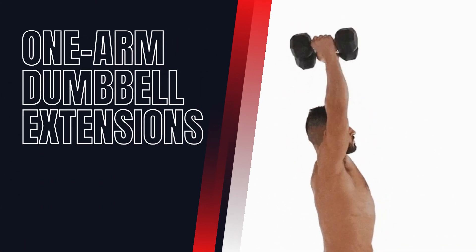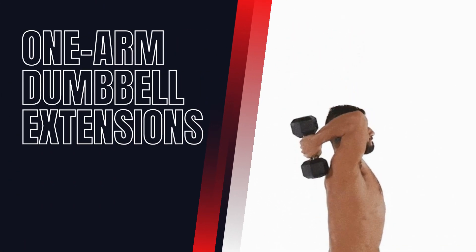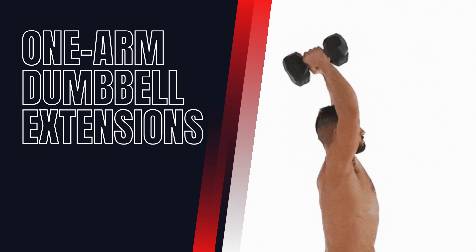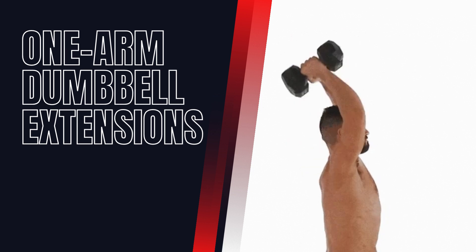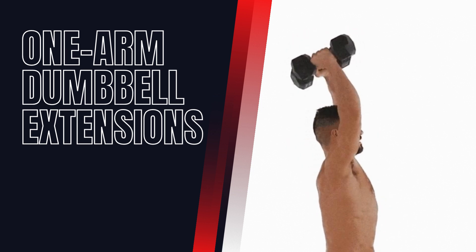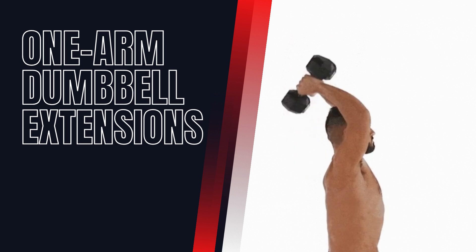One-arm Dumbbell Extensions. This exercise targets the long head of the triceps. Hold a dumbbell in one hand and raise it above your head. Slowly lower the weight behind your head while keeping your elbow stationary, then extend your arm back up.